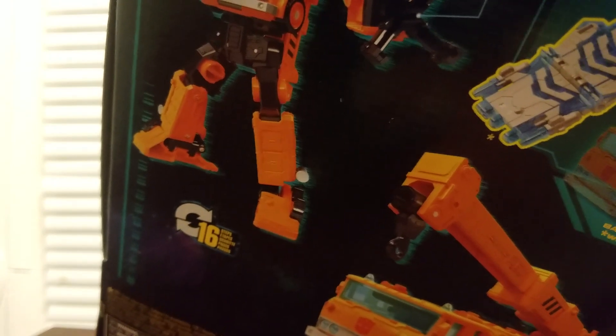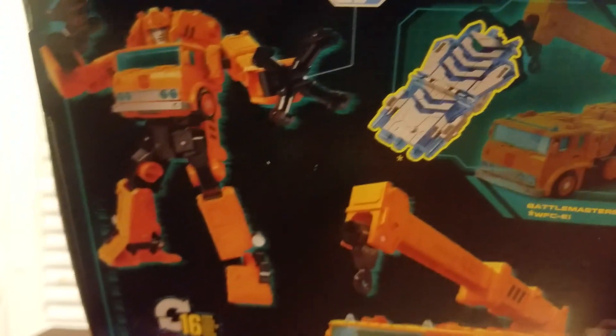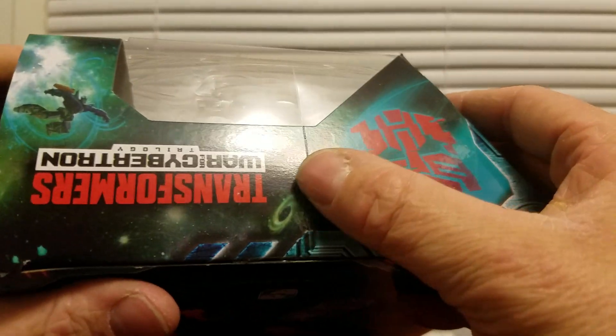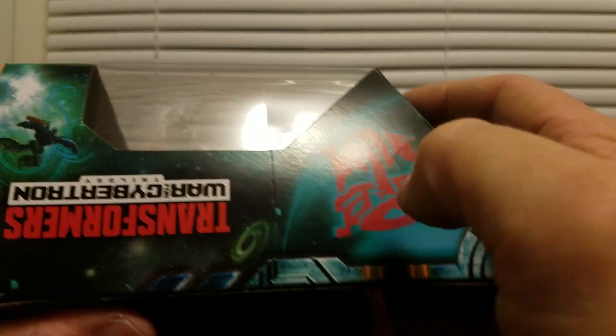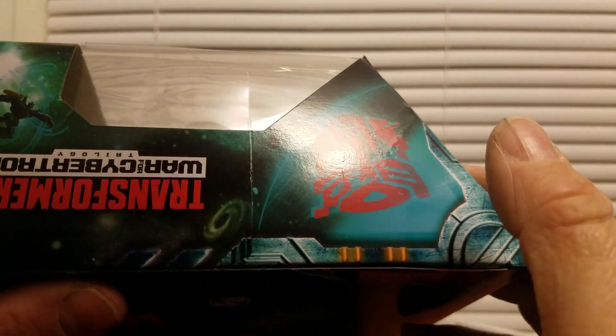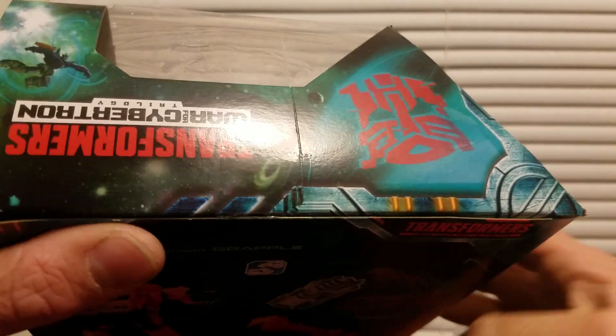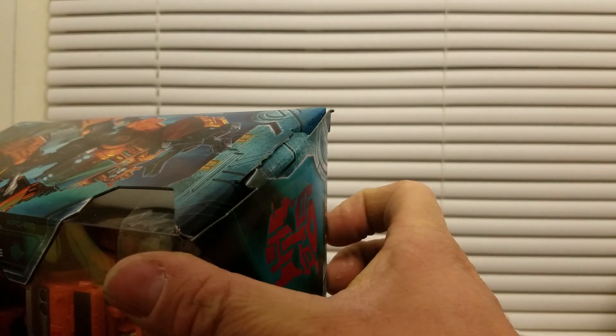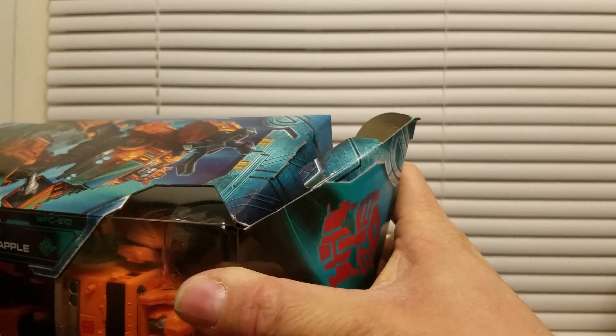Let's see. Unfortunately I got a box where a worker sliced it with a box cutter to open up the case. I don't want to damage the packaging opening it.